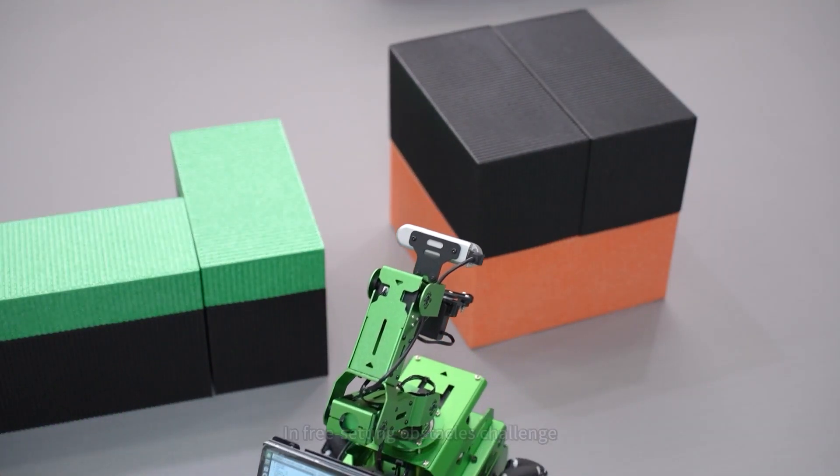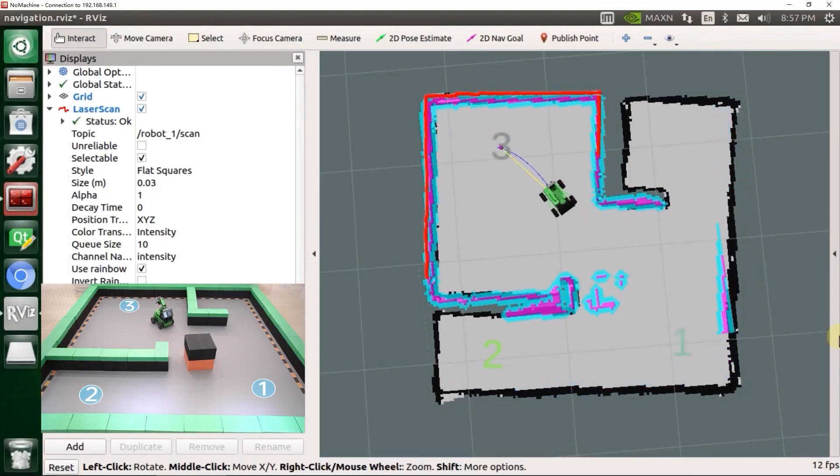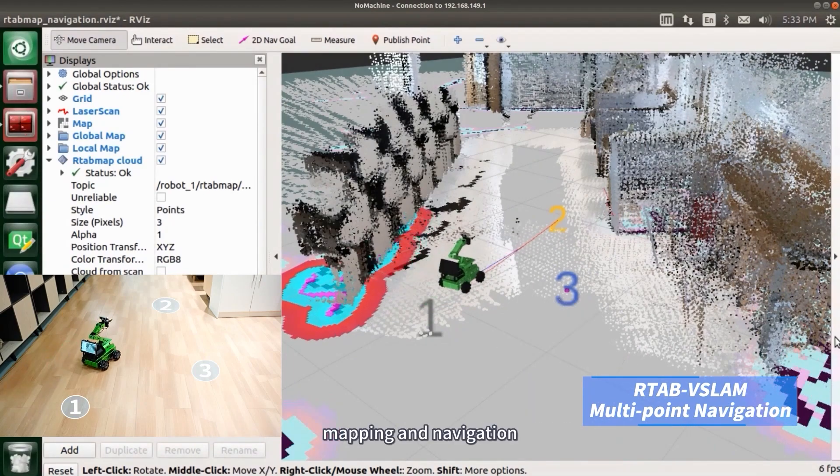In the Free Setting Obstacles Challenge, Jet Rover can dynamically replan its route. With the integration of a 3D depth camera, it can effortlessly handle three-dimensional vision mapping and navigation.